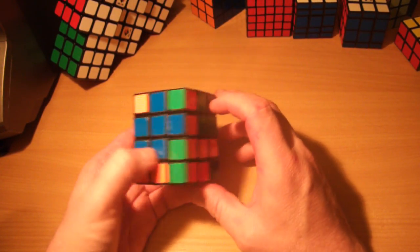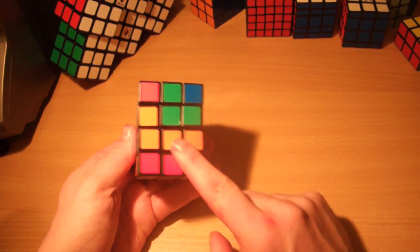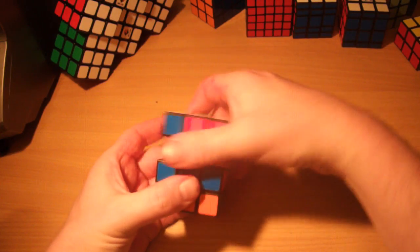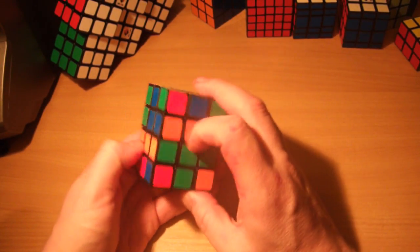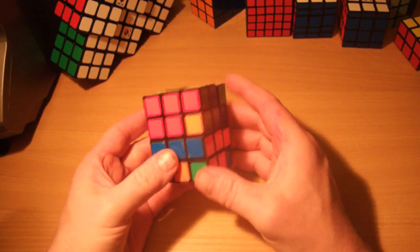Lastly on this layer we want the blue and orange. There's a blue and orange there but it's the wrong piece because it has the same colour showing on the side — so we want the other blue and orange. The colours are opposite, so the same algorithm again. And that's it — that's the bottom layer of what we're solving completed. We now move on to the top layer and solve it in exactly the same way as we would a domino.